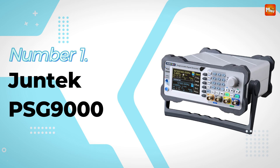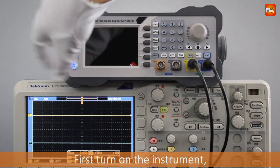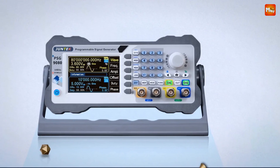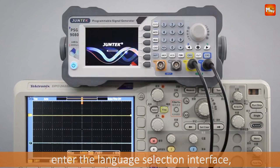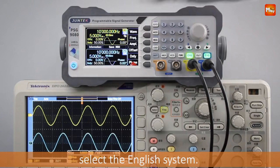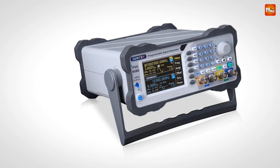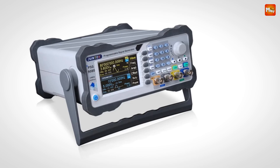Number 1: Gentech PSG-9000 Waveform Signal Generator. Imagine having total control over the type, timing, and sequence of waveforms — sine, square, triangle, and arbitrary — all programmed to meet your exact needs. The PSG-9000's programmable output gives you just that. Whether you're automating repetitive tasks or experimenting with signal sequences, this device simplifies it all.